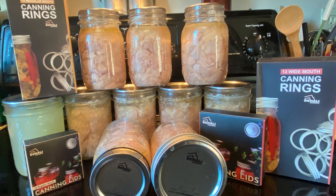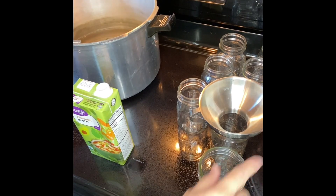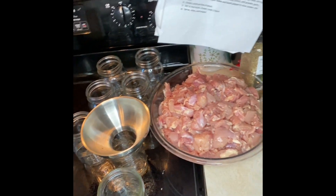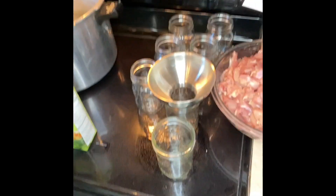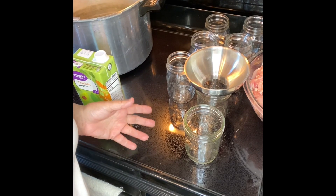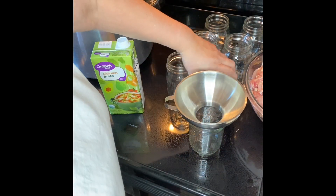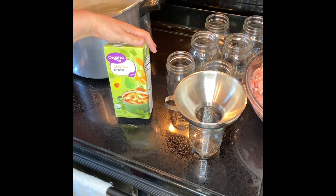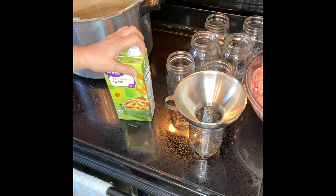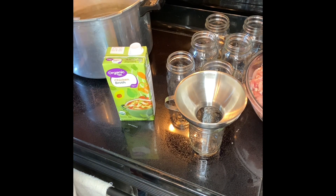Canning chicken thighs using Denali lids and rings. Hands are washed, jars are clean, and I've got lids soaking in some warm water. The chicken is cut up — that's about nine pounds of chicken thighs. I've got a couple packages of chicken breast in the refrigerator to top off jars if needed. I am not going to put any seasoning in this batch; the next batch I'm going to put some herbs de Provence in it.